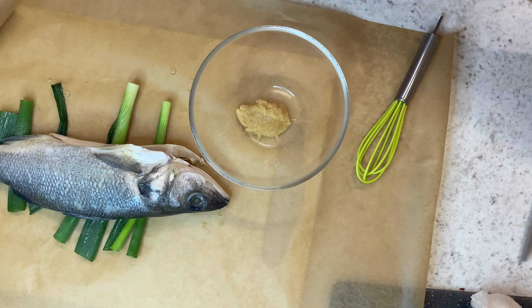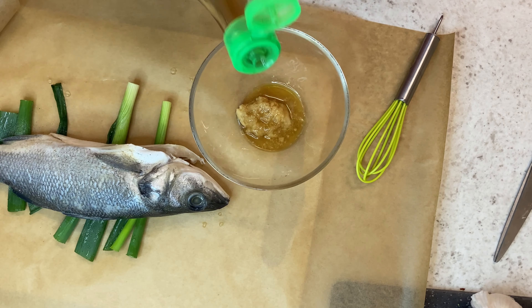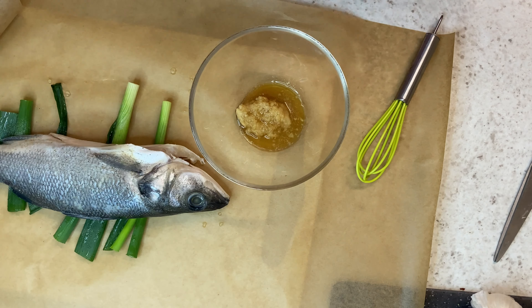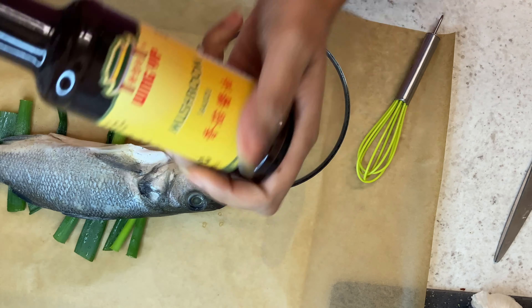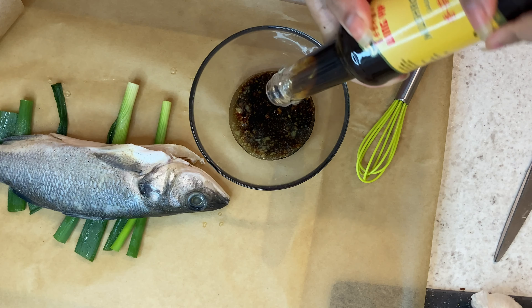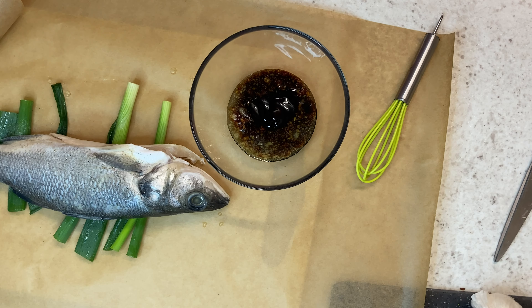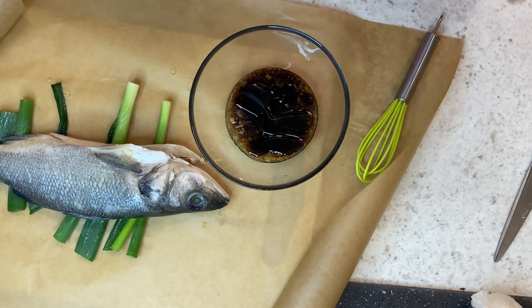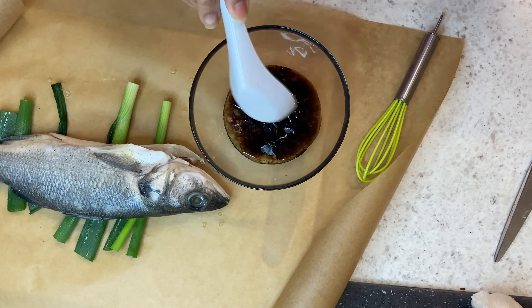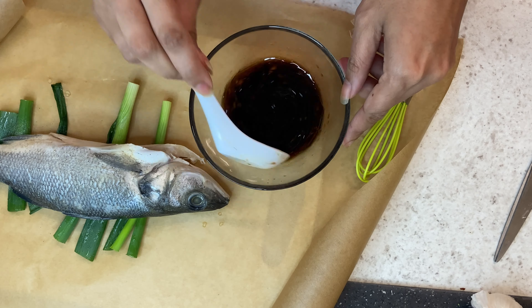Starting out with some ginger paste — please use fresh ginger — and then we are going to put some fish sauce in there. Then I'm using some dark sweet soya sauce and some mushroom sauce. The mushroom sauce is totally optional; if you don't have it just leave it out and add some soya sauce. Then I'm just going to put a little bit of sesame oil and a little bit of water and give that a good mix.